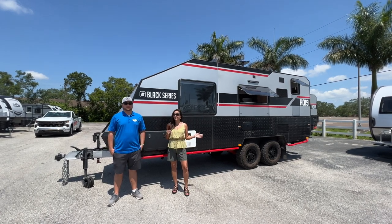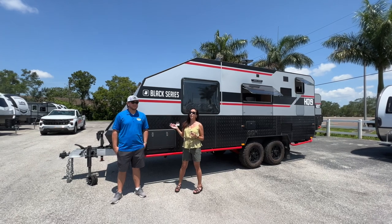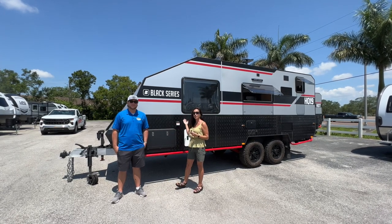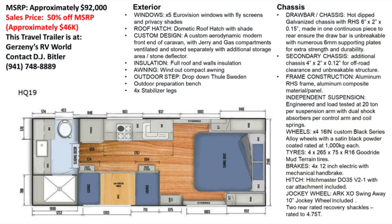Today I'm here in Bradenton at Gerzini's RV World with Zach, and we're going to take you on a tour of the 2022 Black Series HQ19. Here is an overview of the layout, along with the exterior and chassis specifications.